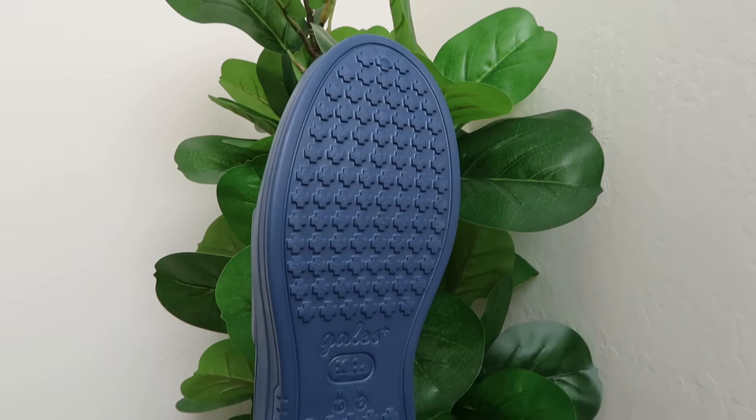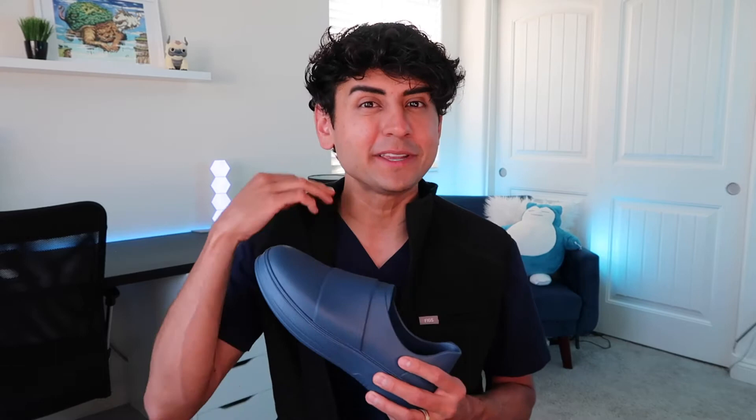I got the navy ones because I thought they would look more clean with my navy scrubs, but they do offer them in black and white, and those could be great for nursing students. I remember in nursing school they had strict requirements on the type of shoes you had to wear — they had to be completely white or completely black and had to be a material that could be easily wipeable, and these are definitely that.